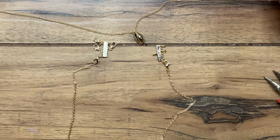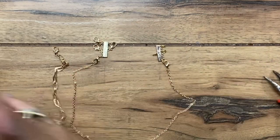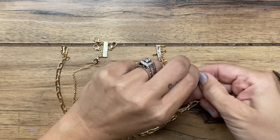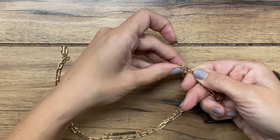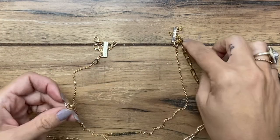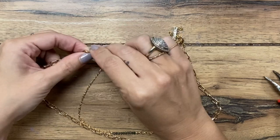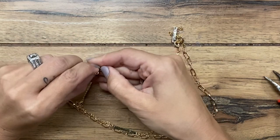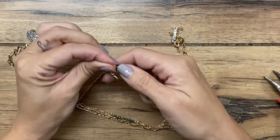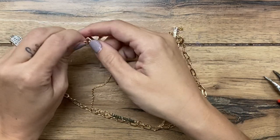My next longer necklace is the paperclip chain. I'm going to make sure I get it turned the right way. The clasp — I just made these necklaces, so some of the clasps are a little sticky trying to open them up. Clasp hooks on here, and the clasp of the connector bar hooks onto the necklace on this side. Work with me here, lobster clasp. Sometimes that first time of opening it they want to stick a little bit.